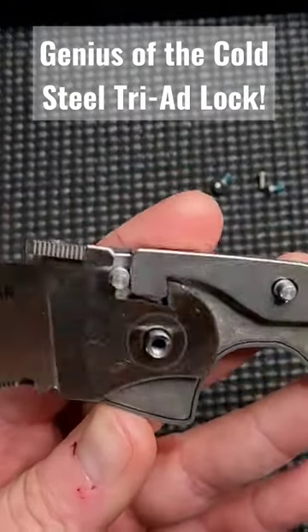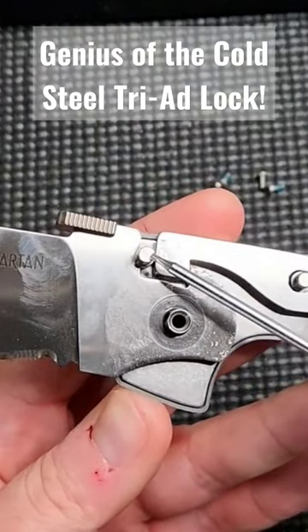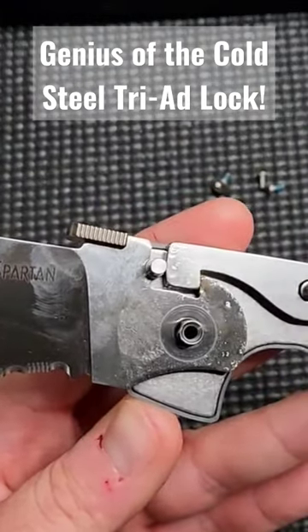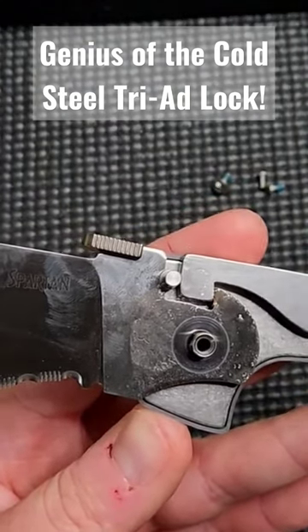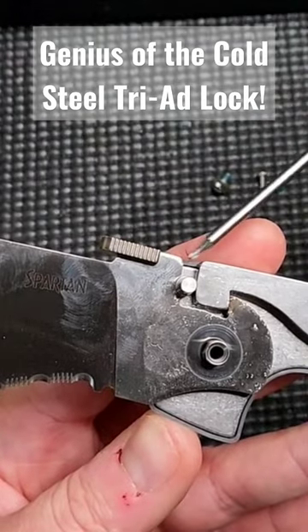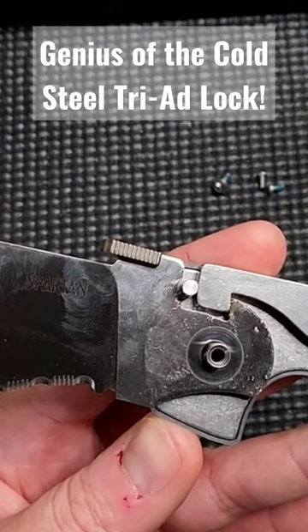The Demco lock design. Here is your lock interface, and here is the famous pin that separates both of these lock faces, preventing it from failing, slipping, and creating tension right here. This is the main failing point for regular lockbacks — these two surfaces directly engage, and that is your lock. It's just not that strong.